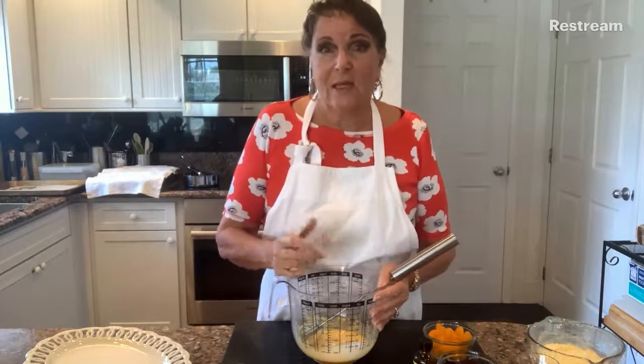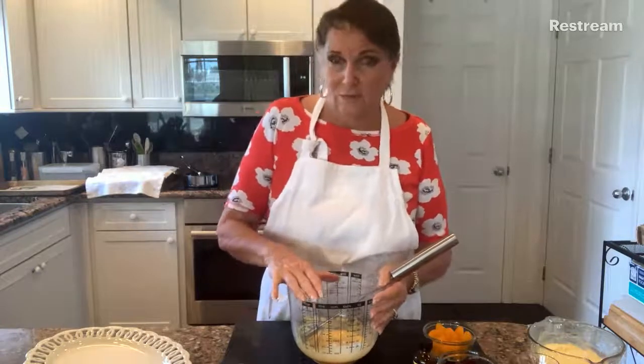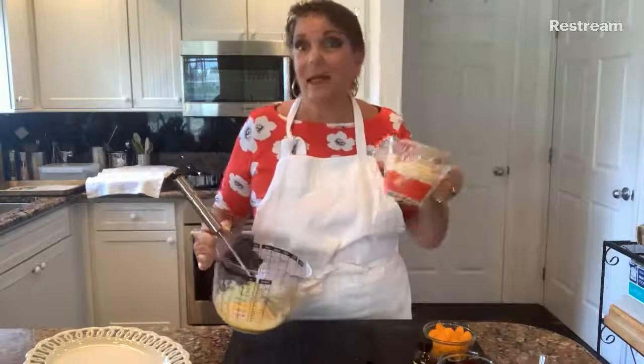Once that's done, give it a really good whisking. Pour it into a jug or a bowl and put it in the refrigerator until you're ready to use it. And here is some I made earlier - at 7 o'clock this morning, as a matter of fact.